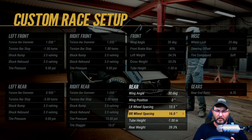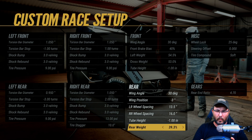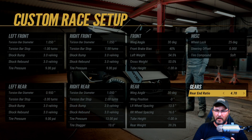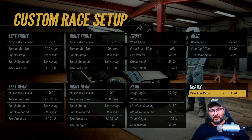Left rear wheel spacing is at 13.5, right rear wheel spacing at 16, tube height at negative one inch, rear weight is 39.3, wheel locks at 25 degrees, during offset zero, tire compound soft, rear gear ratio is a 4.70.